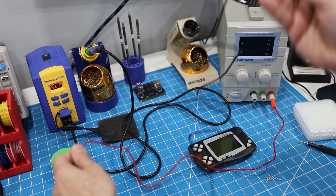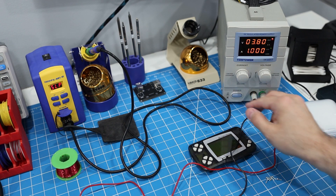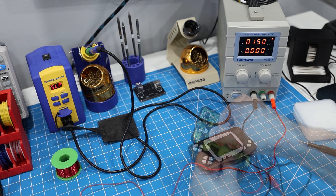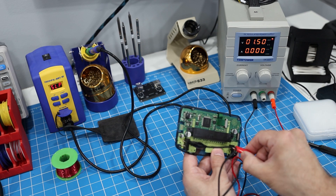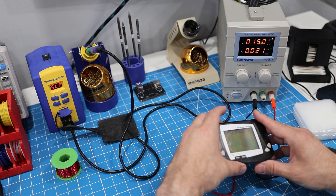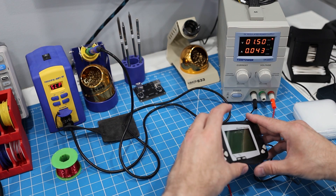Before I do that, I want to take a power draw measurement so we can see how much the new screen impacts the battery life. Let's set the power supply to output 1.5 volts, attach the output wires to the battery terminal, and turn it on. We're getting somewhere around 30 to 40 milliamps of power draw, so that's our benchmark.